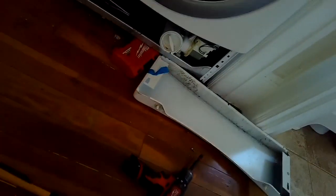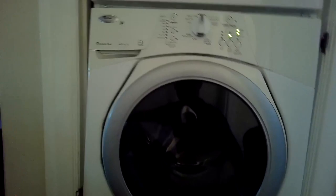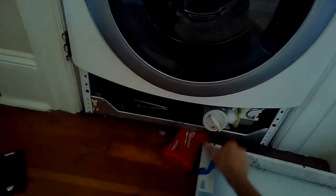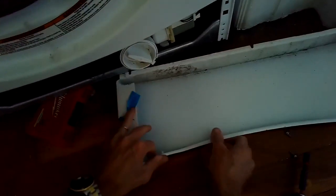So I'm going to put the front panel underneath where the coin trap is and then I'll open up the coin trap and let some of that water drain into the front panel and then I can dump that water out. Sometimes you have to do this a few times where you fill the front panel and then you dump the water out and go back and forth to get all the water out. You could also use a bucket but this fits in really good right underneath this coin trap.